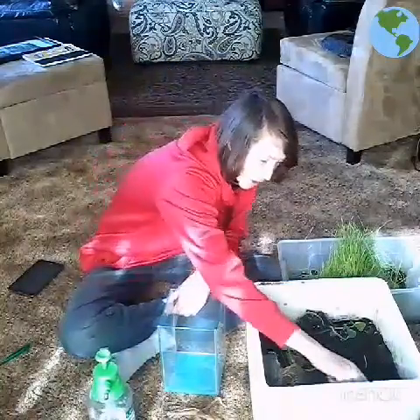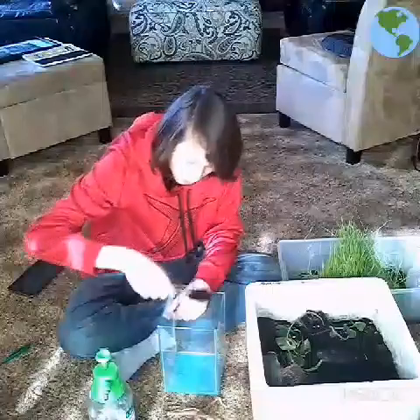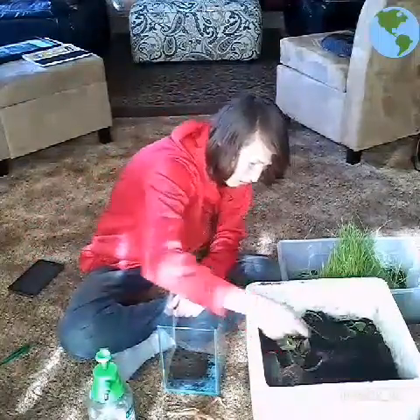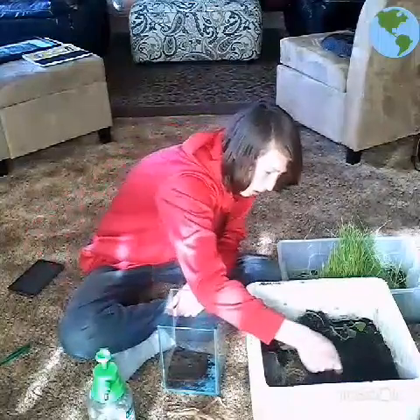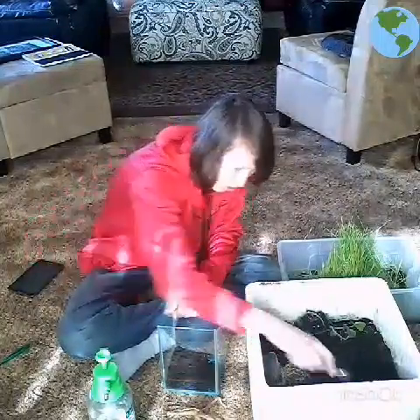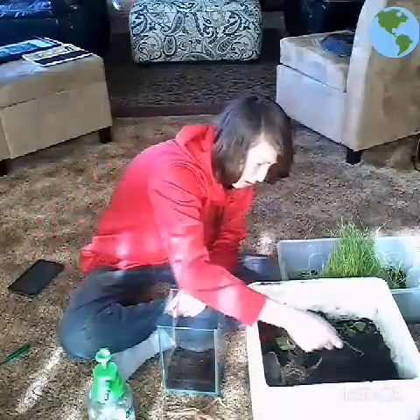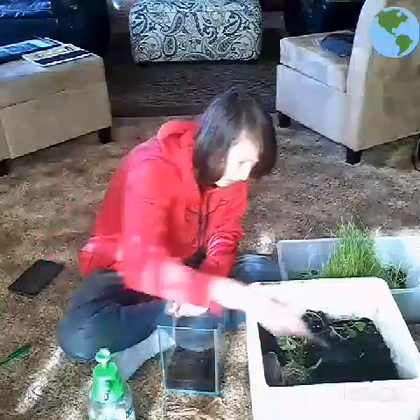So first, I'm going to start putting dirt into this three gallon aquarium. You can use whatever dirt you like, topsoil or whatever. This is just stuff that I got from, like, over basically.